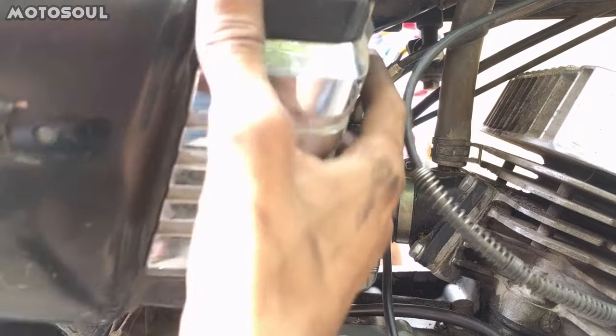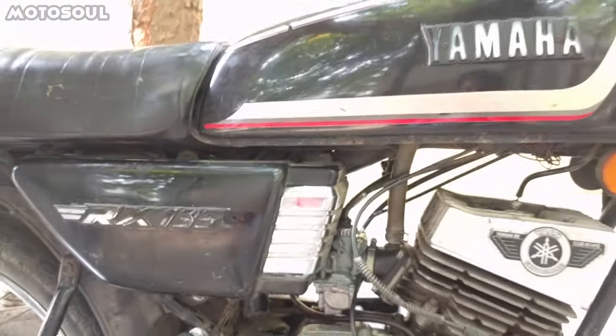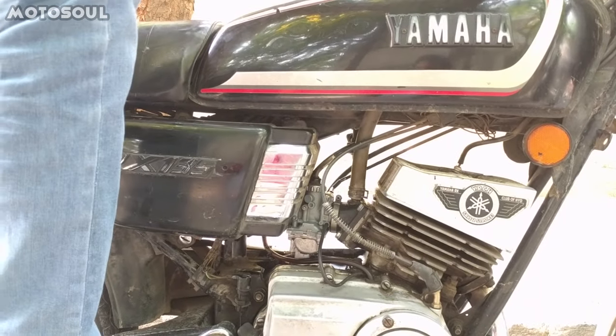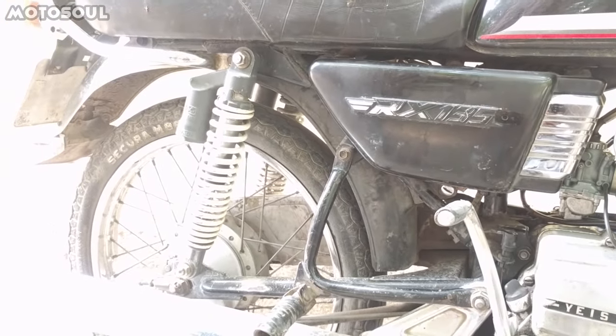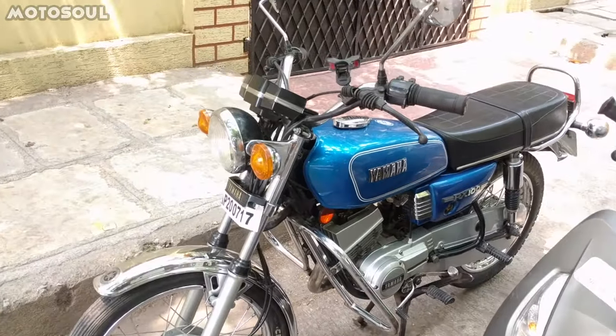Now you just have to put back the side cover. That's how you fit the carburetor back after cleaning. Let's kick start her. So that's how you clean a carburetor on the RX135.